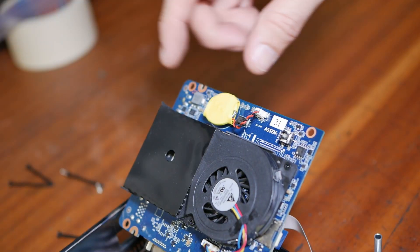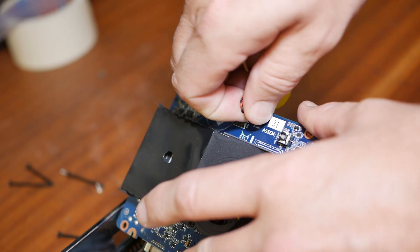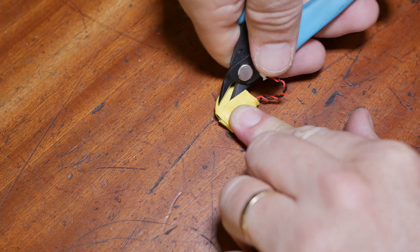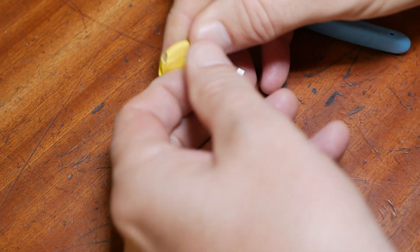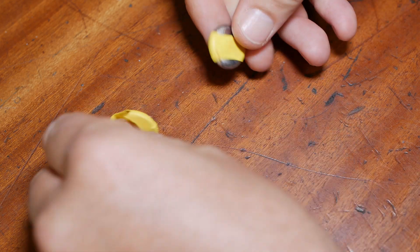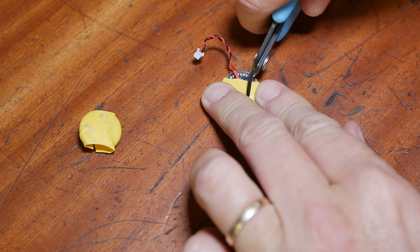So that's the culprit there — this battery. Now last time I did this, I showed myself soldering the leads directly onto the battery. Actually, I kind of faked it. The solder never stuck — it ran off like water off a duck's back. So all I ended up doing was making little spring connections.